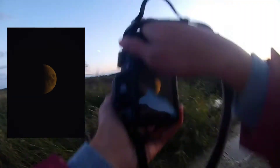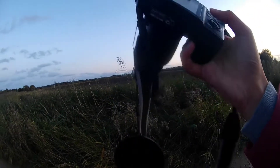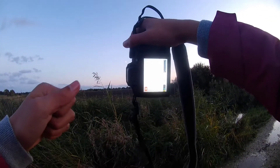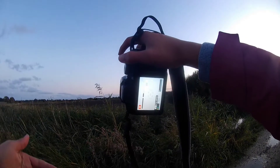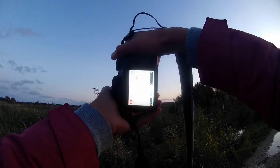Wow, I've never actually taken photos of the moon but I might have to do it more often, especially in winter, because it's kind of easier to do. I mean, you do have to go out in the cold, but I think it's worth a shot.